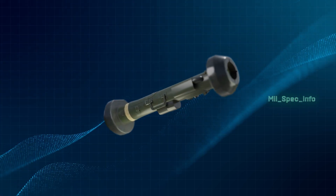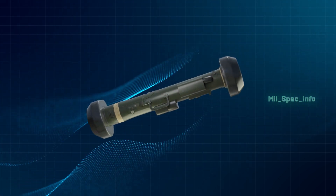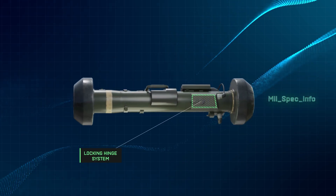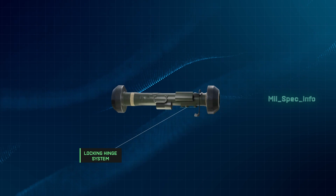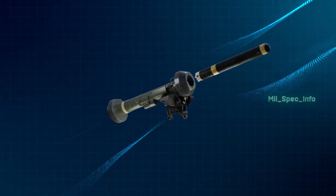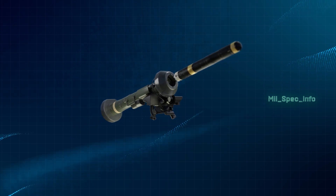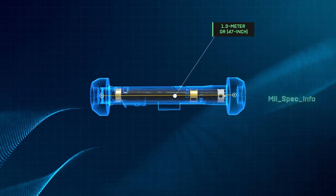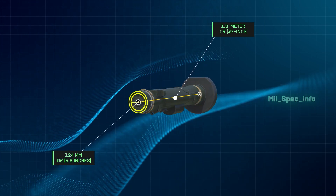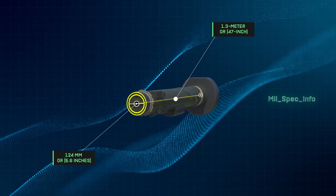The launch tube assembly is a disposable tube that houses and protects the missile from harsh environments. It has built-in electronics and a locking hinge system that makes attaching and detaching the missile to and from the command launch unit a quick and simple process. It has a length of 1.3 meters or 47 inches, with a diameter of 124 mm or 5.6 inches.